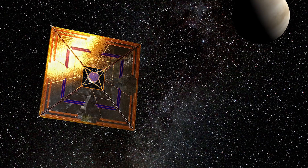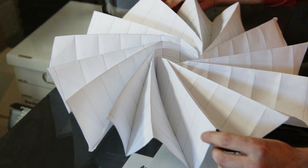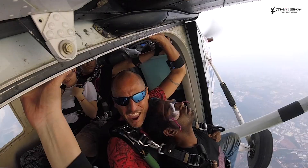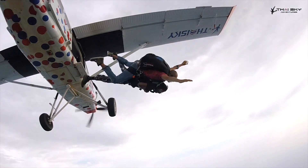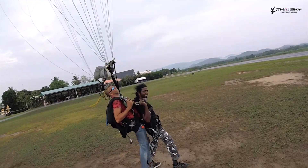Here is a satellite with solar sails. It can open and close using folding methods from origami. Similarly, parachutes use this principle — you fold it and unfold it. If you fold it correctly, it will open correctly. That is the method behind origami.